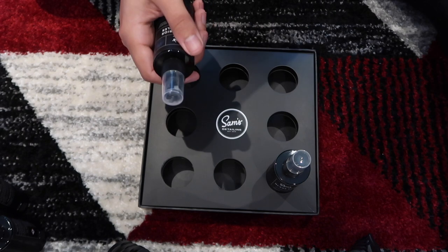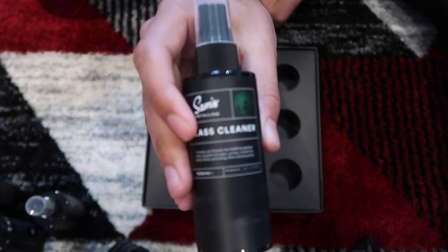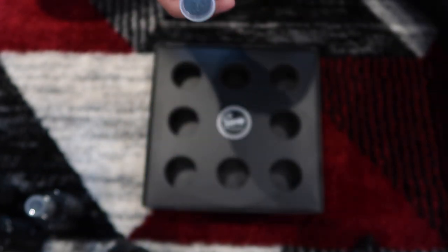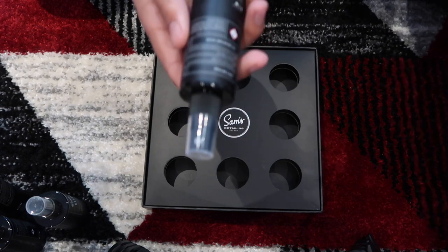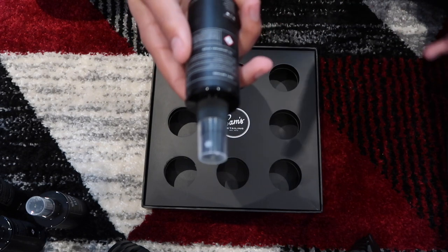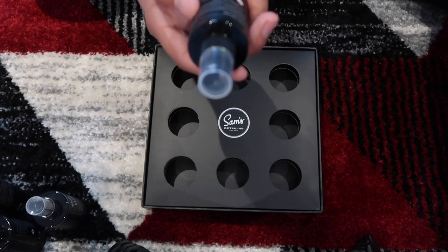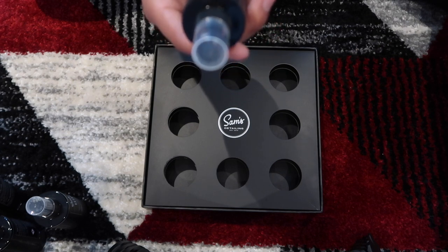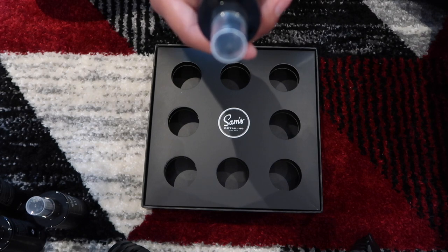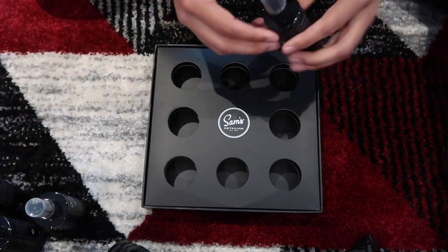That just leaves the glass cleaner. It's a unique gel formula that holds its position when sprayed onto glass, giving a streak-free finish while preventing annoying drips. To use it: ensure the glass is cool to the touch, spray onto the glass, then wipe down using Sam's glass microfiber in straight lines. Flip to a clean side of the microfiber and buff to a crystal clear finish. And with that, I've finished going through all of the products.